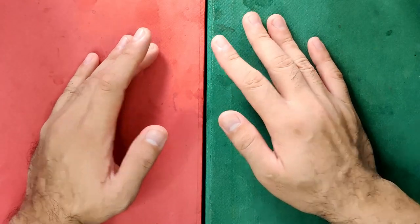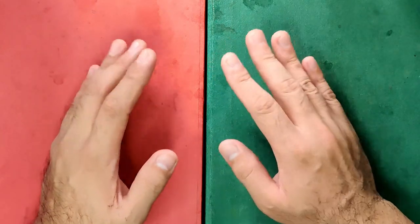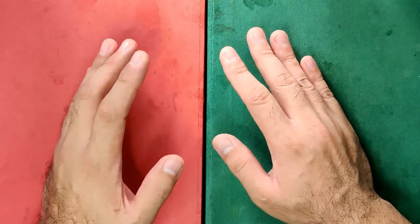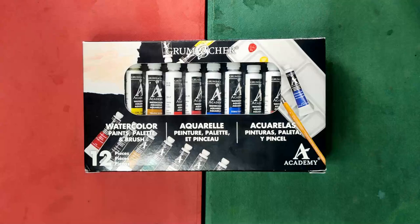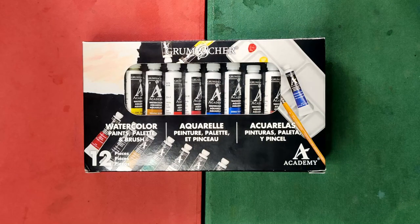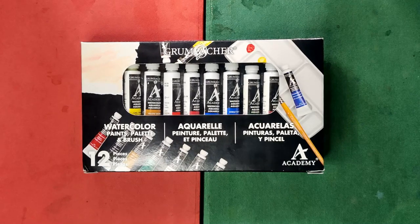Hello everyone, this is again Alan and welcome back to my watercolor channel. Today in this video, I'm going to be reviewing another watercolor set — and without further ado, this is none other than the Grumbacher Academy Watercolors. I got this set at DickBlick.com for $30.11 US dollars, or roughly 1,500 Philippine Pesos, and this is a 10-color set with 7.5 ml tubes.